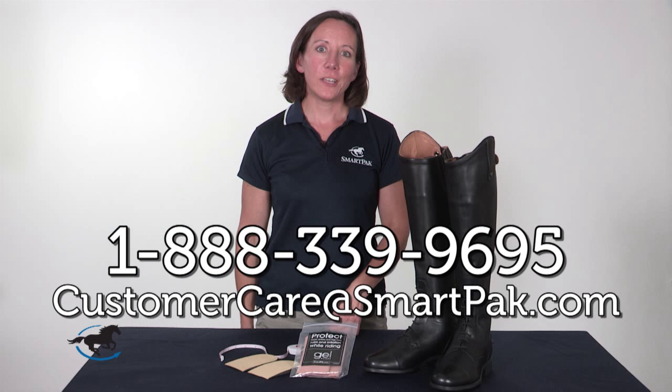As always, if you have any questions while measuring or shopping for tall boots, just give us a call. We'd be happy to help. Thanks so much for watching and have a great ride!